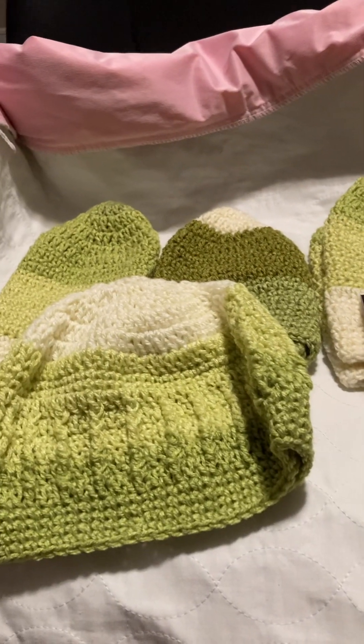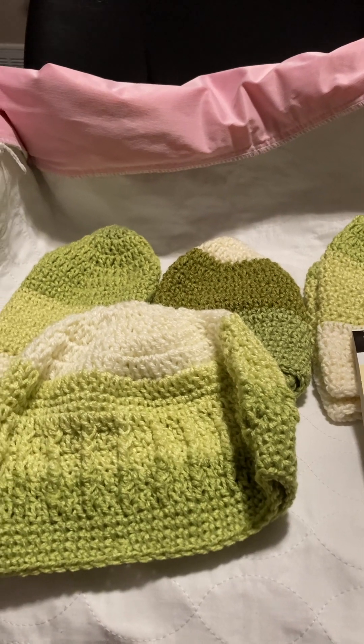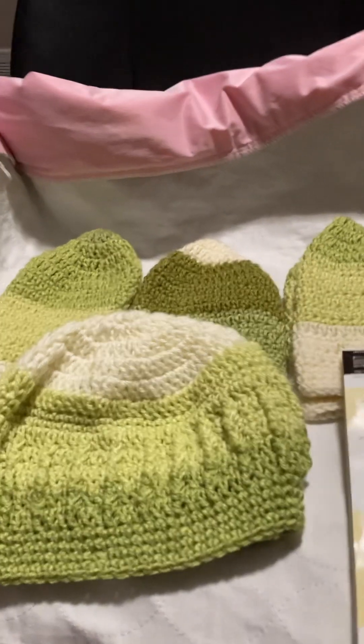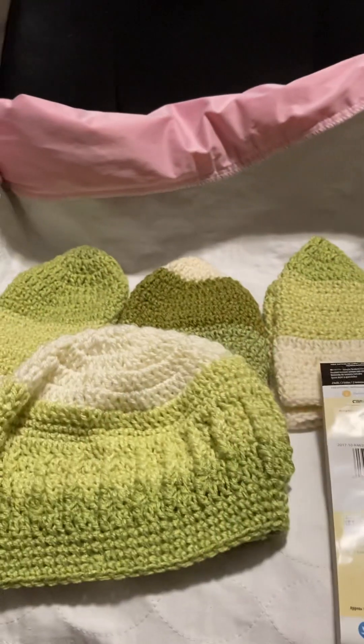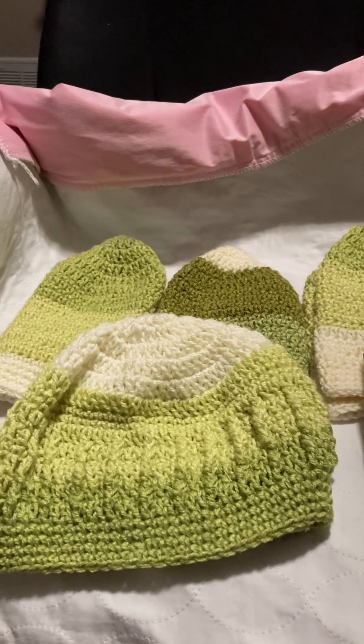That's a small update on the hats challenge. I hope you guys are doing your challenges and keeping up — and if you're not, that's okay. Love to everybody, and I'll try to do more updates in the next couple of days. Thank you, bye!